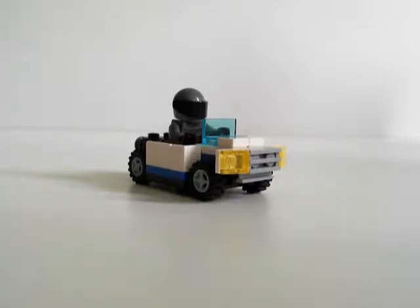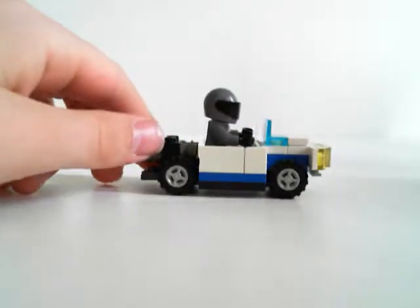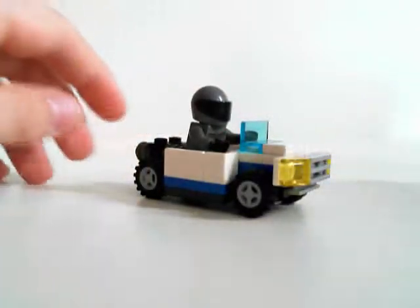Hello guys, it's Epicchristman here. I'm beginning to make Lego stuff. I just want to show you how to build a race car, or a mini car.